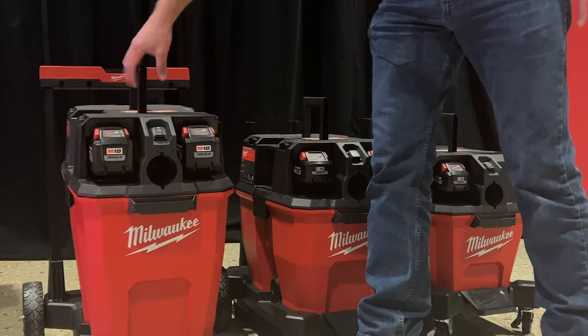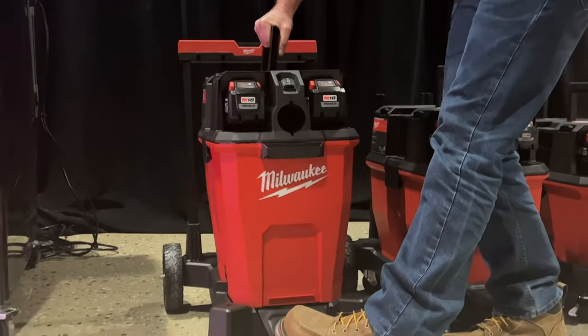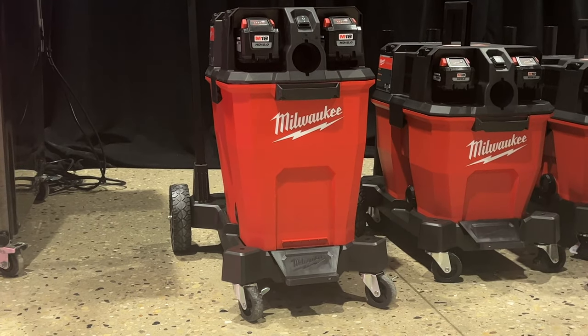To get these VACs off, you can see they lift up. There's just a little foot pedal here that's going to release your VAC from the dolly. Then you can swap it around, or you can use it without wheels whatsoever.